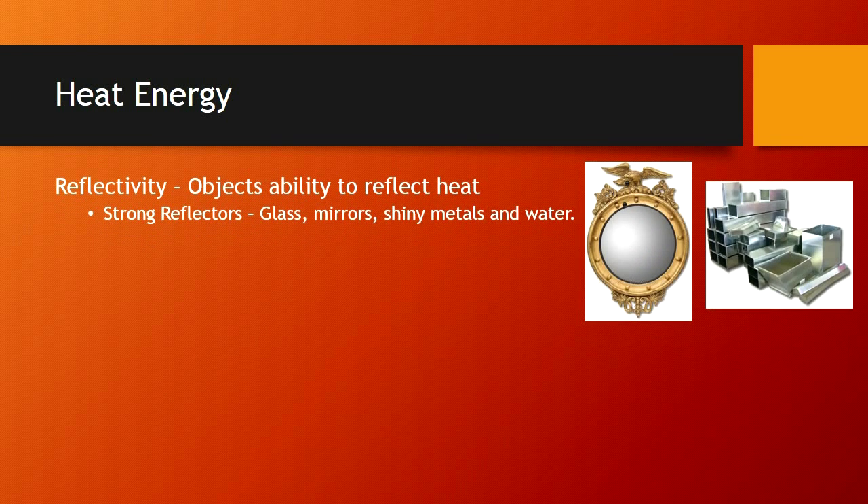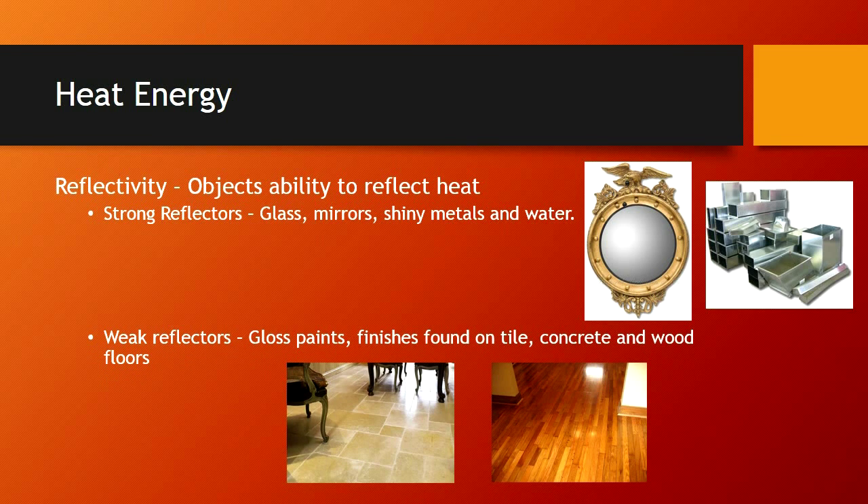Reflectivity: the object's ability to reflect heat. Strong reflectors would be items such as glass, mirrors, and very shiny surface metals — also water. Our camera cannot see through water; it's going to reflect. Weak reflectors would be painted surfaces and some of the finishes found on tile. Oftentimes the front of a tile may be a good reflector while the back may be a poor reflector. Concrete and wood floors depend on the finish.